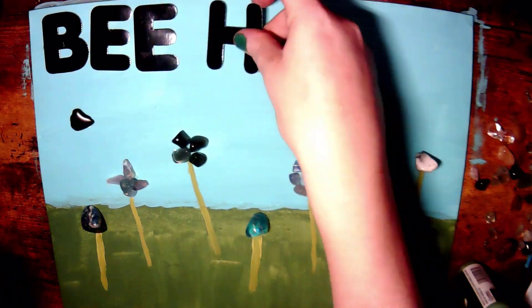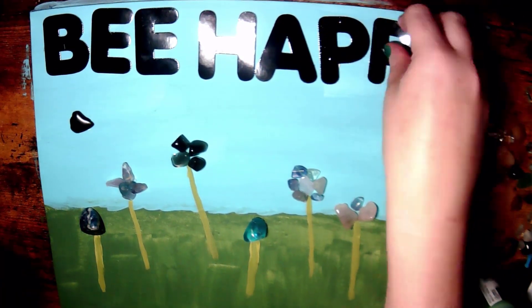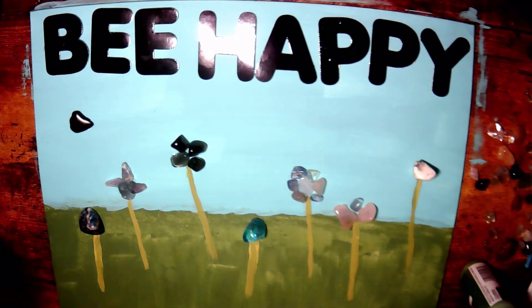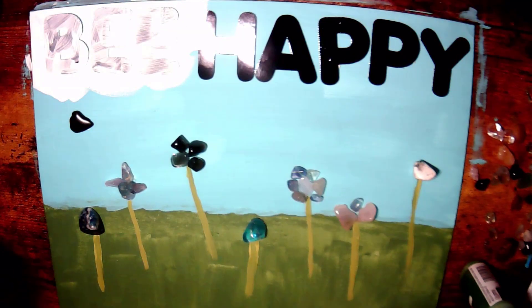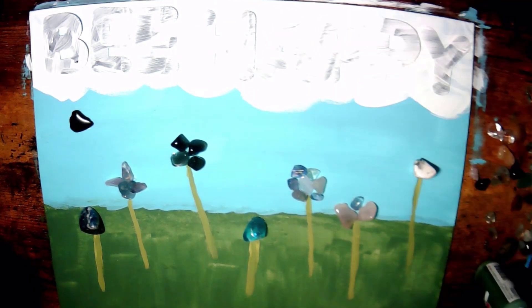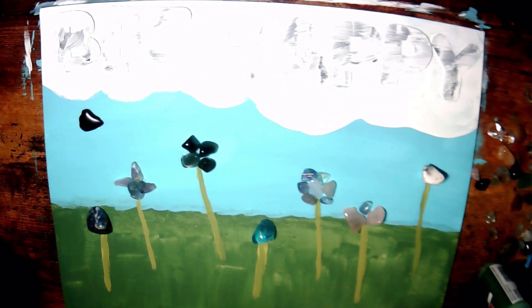Then I just started putting my letters on. I've never painted over letters like these before, so I wasn't sure what to expect. I just used some tape to tape them down, and it ended up bleeding underneath when I painted it, which is okay because it made it look more cloud-like. Once I taped them down, I just used some white acrylic paint and painted over it. I did a couple of layers, but one to two was pretty good.